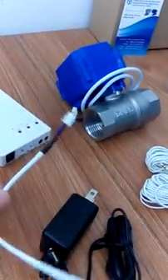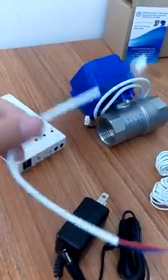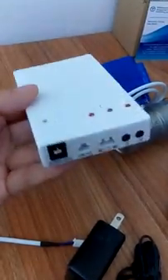Just in case you want to connect the system into your own home alarm system, this will be fine. Okay, let's take a closer look at the controller.